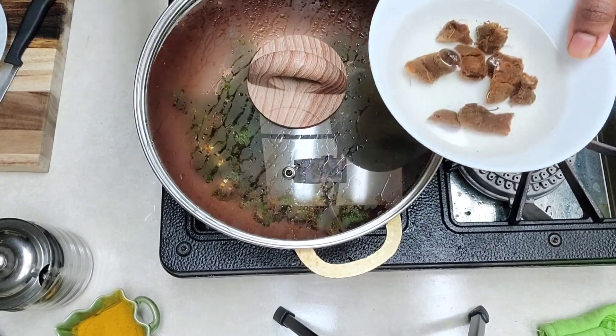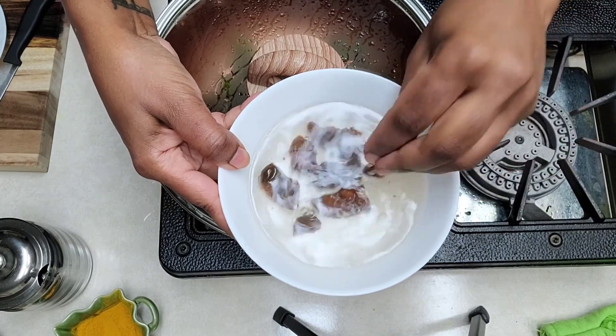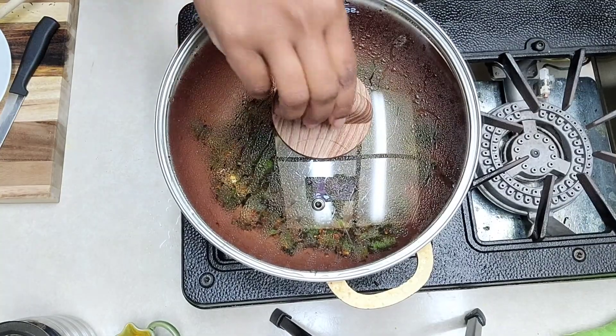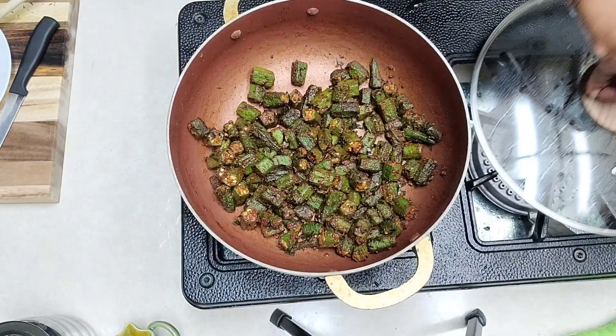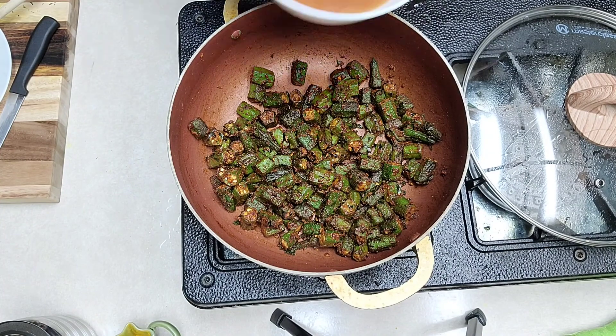While my okra is cooking, I have soaked some tamarind here, so we'll take out all the juices of the tamarind. It's nicely done — all the spices have blended into the okra — so now I'm going to add the tamarind juice.